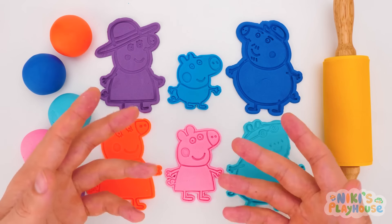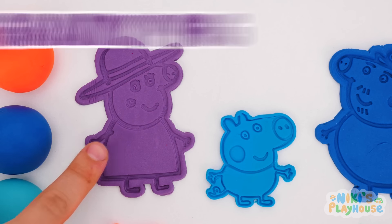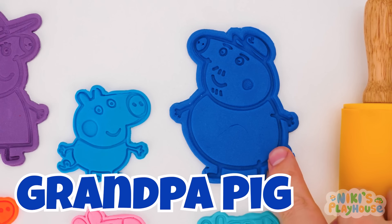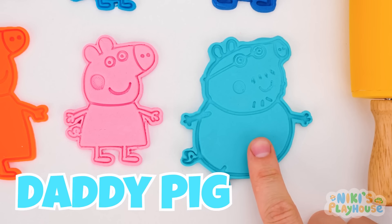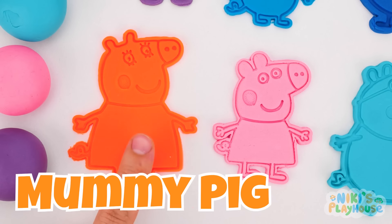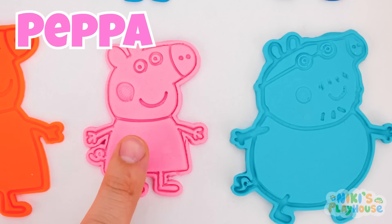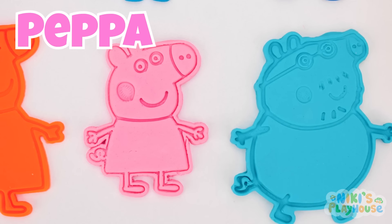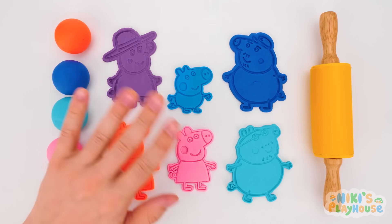Can you say their names and colors with me? Yes! Granny Pig is a purple pig! Grandpa Pig is a dark blue pig! Daddy Pig is a light blue pig! Mummy Pig is an orange pig! George is a blue pig! Peppa is a pink pig! Thanks, Peppa and family! We had fun making and playing with you today! Hurrah!